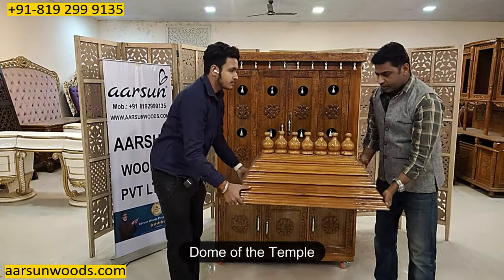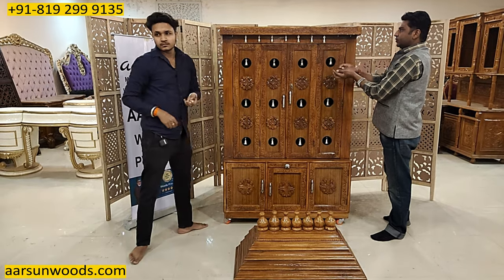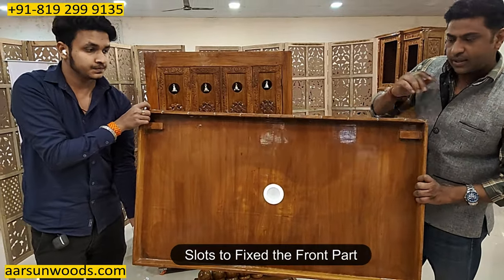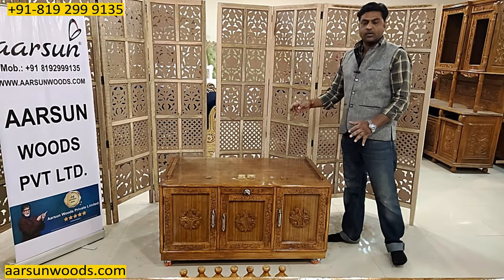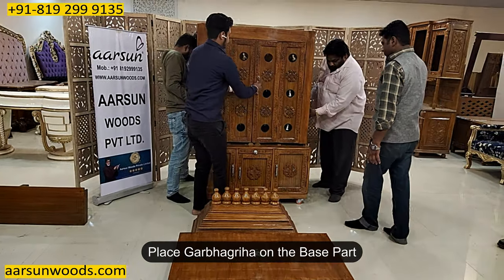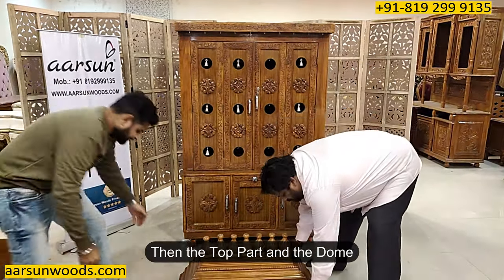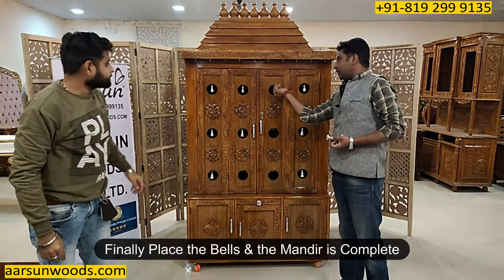I'll show you the installation. This is the dome part. This is a small temple, so it doesn't have a lot of weight inside it, and it has bells in it. This is the top part — you can see the slots inside it. This is the front part. This is the base part. The base part is always fixed — we don't make this folding, because after folding it you would need a lot of things to install it, which is very difficult. The base part goes first, then the top part, and then the dome is on top. After putting the bells, the bells are complete.